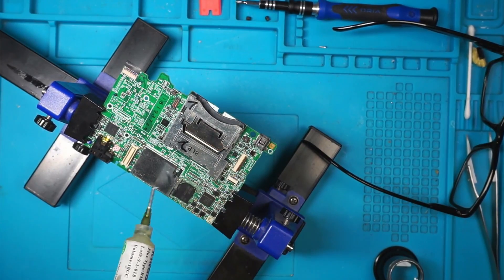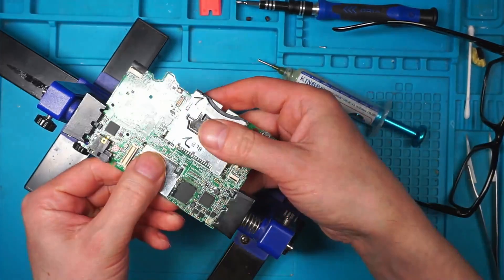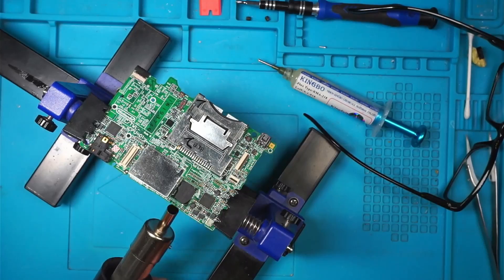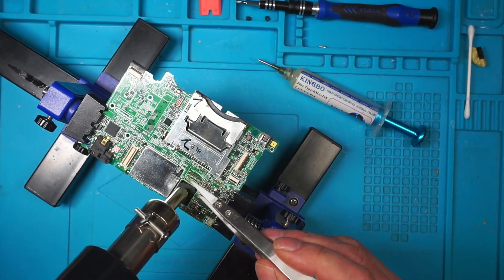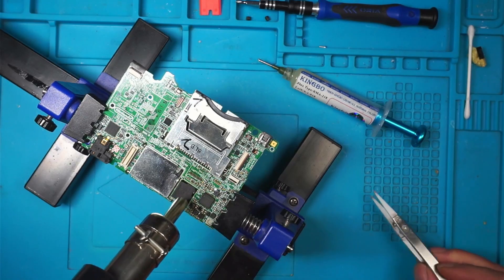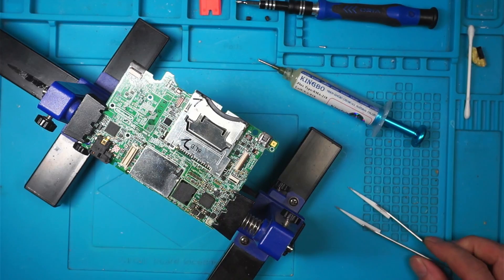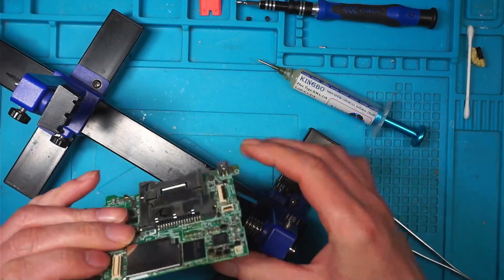I'm just wondering if the board flexed somehow and broke the solder balls when it moved — perhaps a little bit too much. Hopefully it'll be okay. We'll let that cool down and see what magic has happened.